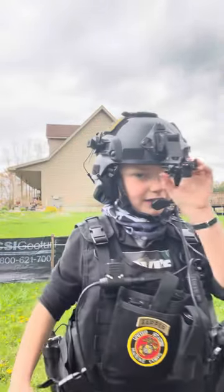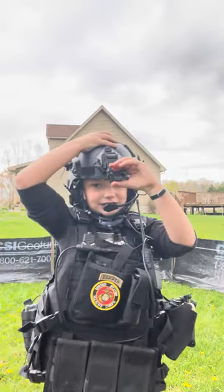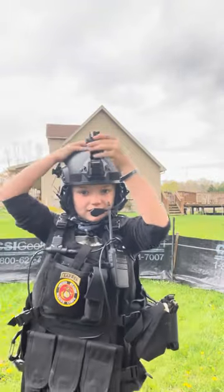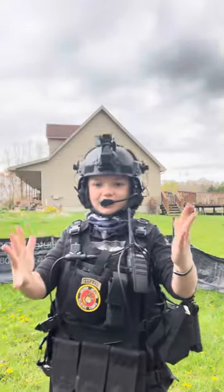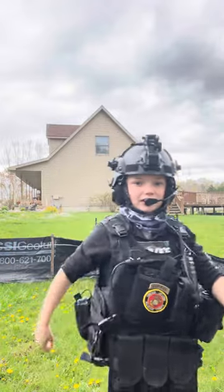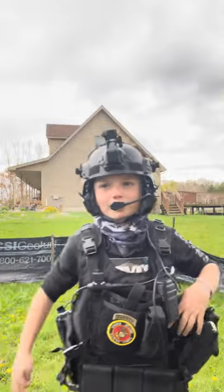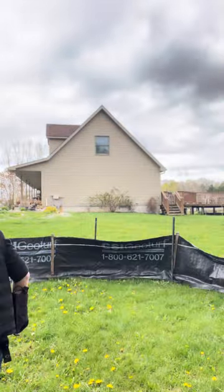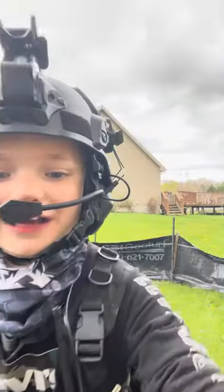Currently we can't really use the NVGs — well, we can, but they're the single-eye ones, so expect that. This is the Night Bravo rangefinders — as you know I got my airsoft team, the Night Bravo rangefinders that we use. We have the single-eye, the two-eye, and we might be getting the four-eye like Ghost Operator. And I had to end that real quick.